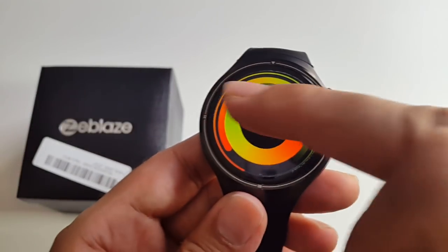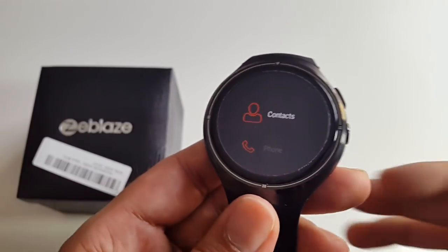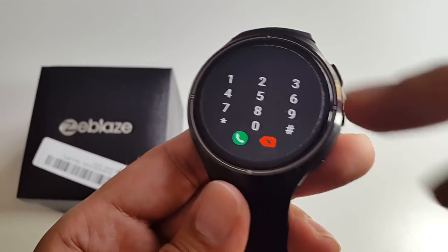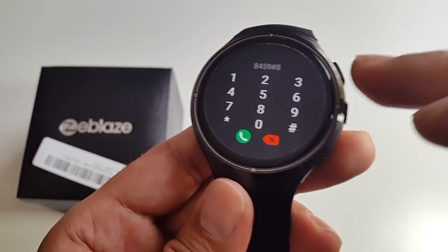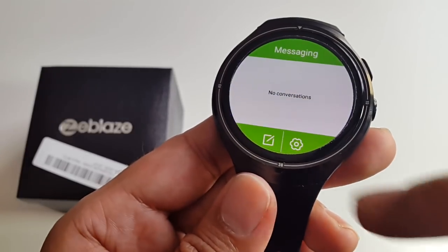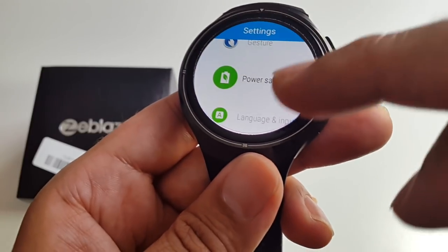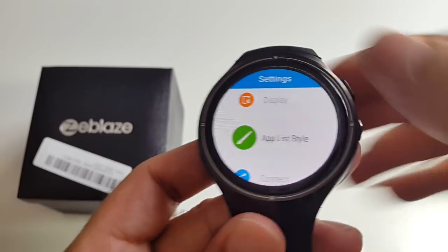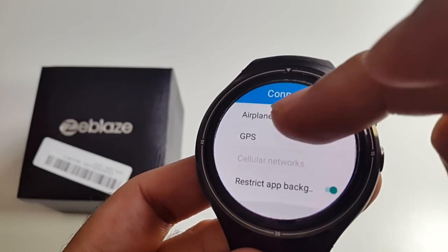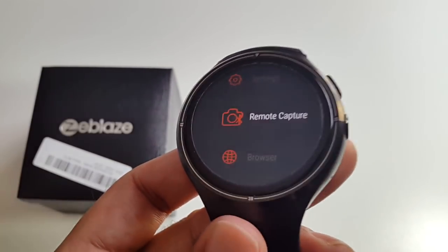Let's go through all the menus. Scrolling left gives you notifications; scrolling right gives you the system menu. The system menu contains contacts, a phone dialer, messaging where you can read and write texts, and settings — including sound, display, app style, connect, mobile, gesture, and power saving. Under connect you have Wi-Fi, Bluetooth, hotspot, and GPS. This is really a full Android system on a watch.